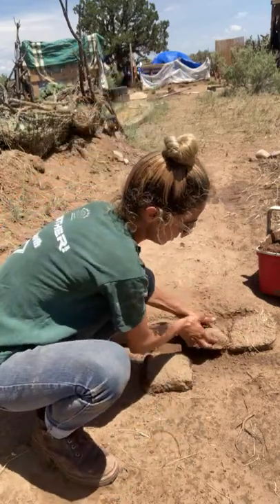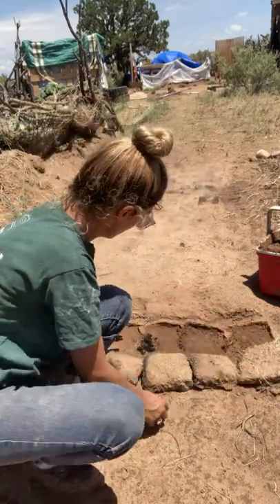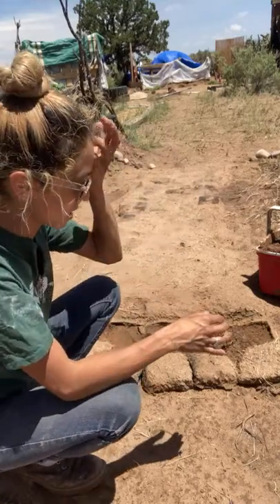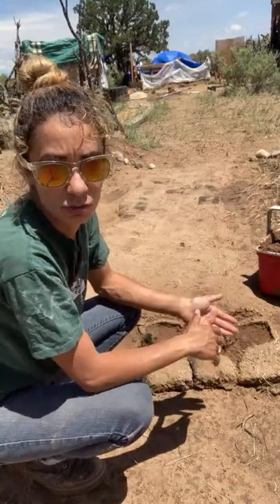I've got some of the bricks here. They have been fired and got rained on. These are some of the bricks that were not good enough for my tiny brick house that I'm making, so I'm just using those for the walkway.